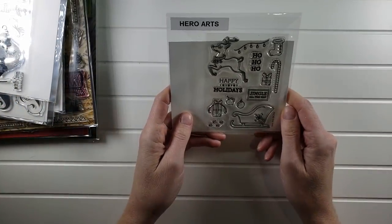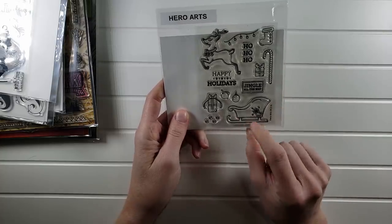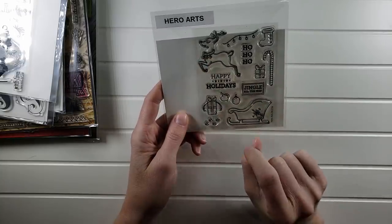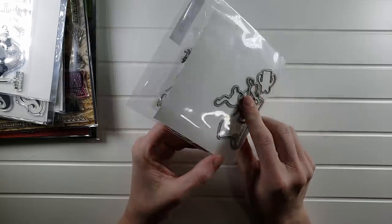This one I did use once with Adia this year — it's the reindeer sled with dies. There's the stamp set, super cute, you've got your sled and reindeer. We made eight of the reindeer — it was adorable, she did such a good job. All the coordinating dies are included, and this one will be $6.